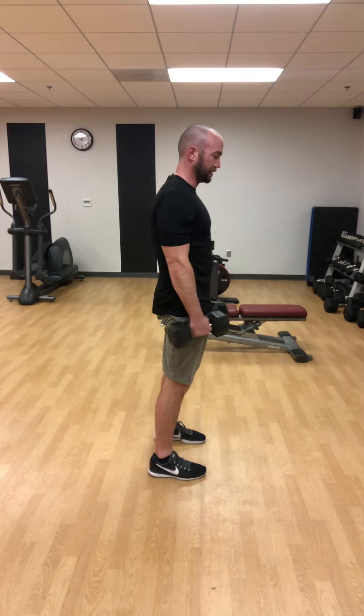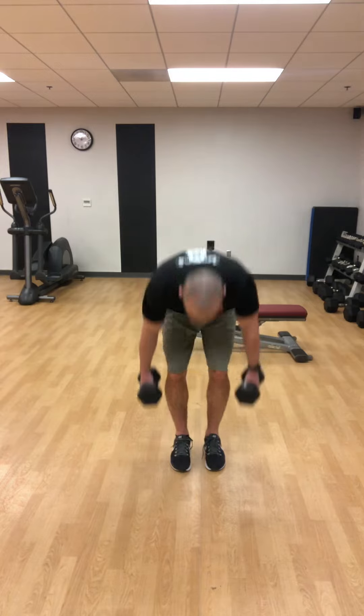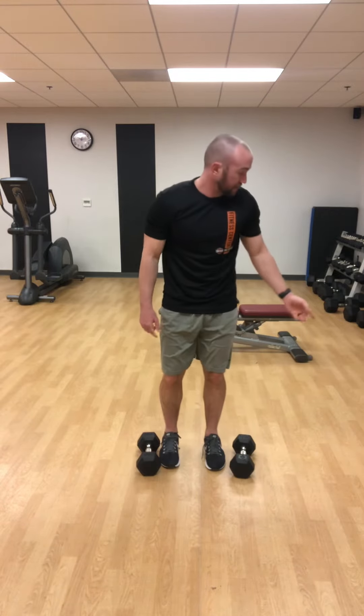The RDL is the next progression after the kettlebell deadlift or dumbbell deadlift, and next week we're going to be going over the kettlebell swing.